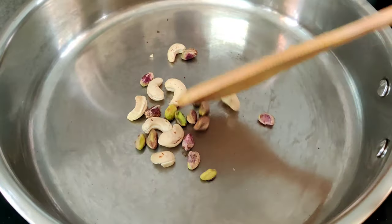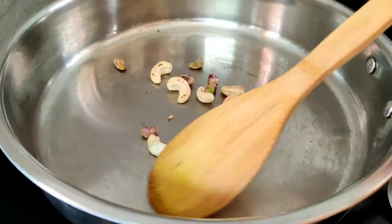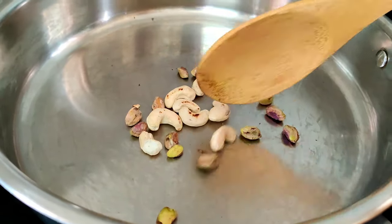Let's mix the powder in a little bit. Let's change the color and transfer it in here.